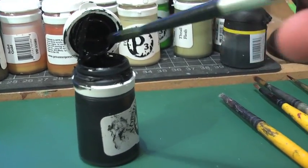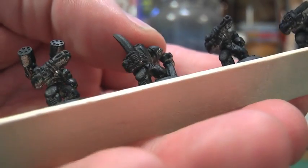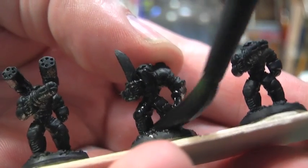To cover up those areas of metal which haven't been properly covered by the Chaos Black spray, I'm just using some watered down black with a big brush, and just going over all those areas which you can see still have metal showing.